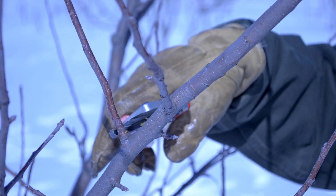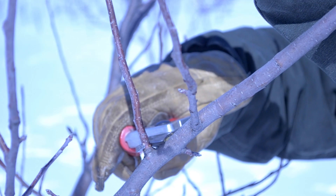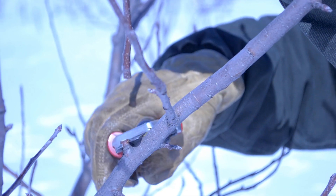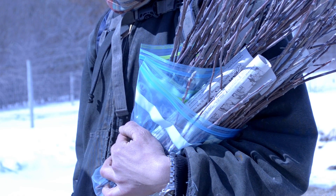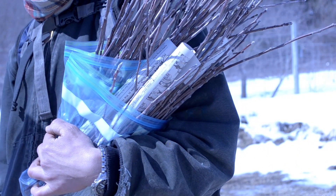Scion will grow up to be the fruit-producing part of the tree. You can order scion wood, or you can harvest your own by snipping one-year-old sticks from the tree you'd like to copy. The sticks should be about one-quarter-inch thick and have several buds. Harvest scion wood before the buds have broken, and store them in cool, damp conditions until you're ready to graft.